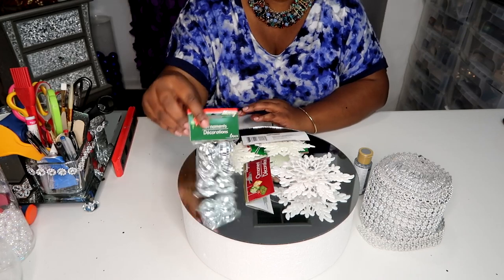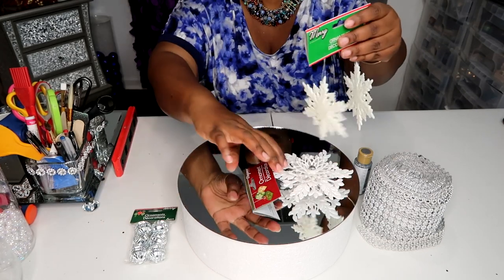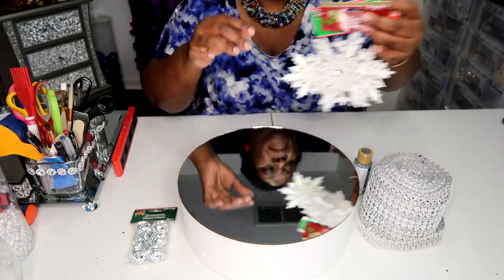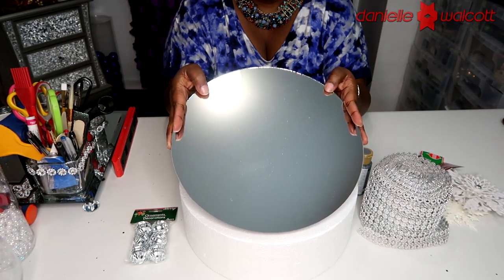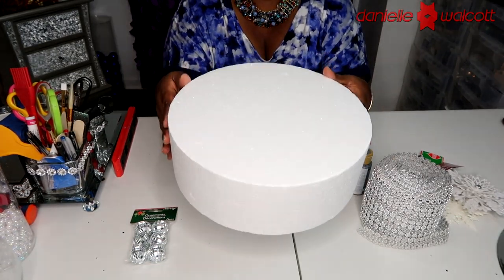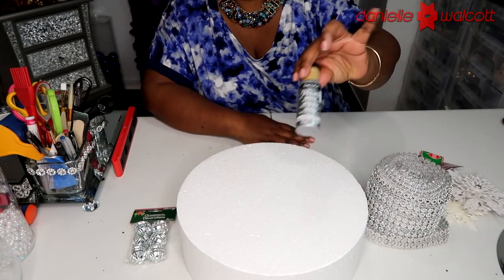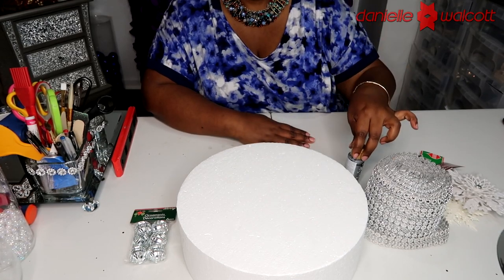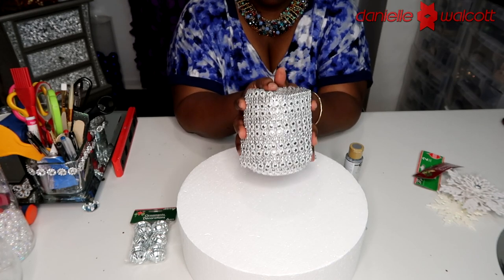For this project you will need two of these six-piece ornaments, a few embellishments of any type and color of your choosing. You will need two of these 12-inch round mirrors, one 12 by 4 inch styrofoam round, some silver metallic paint of any brand, and of course your diamond wrap in any style of your choosing.